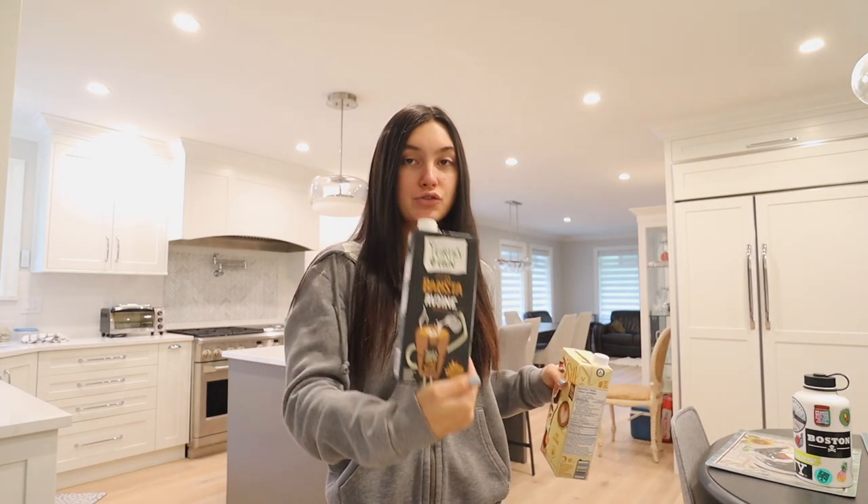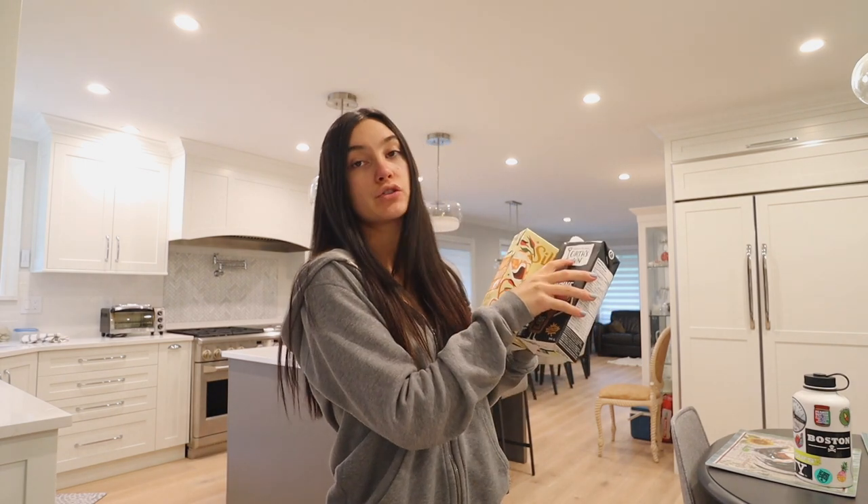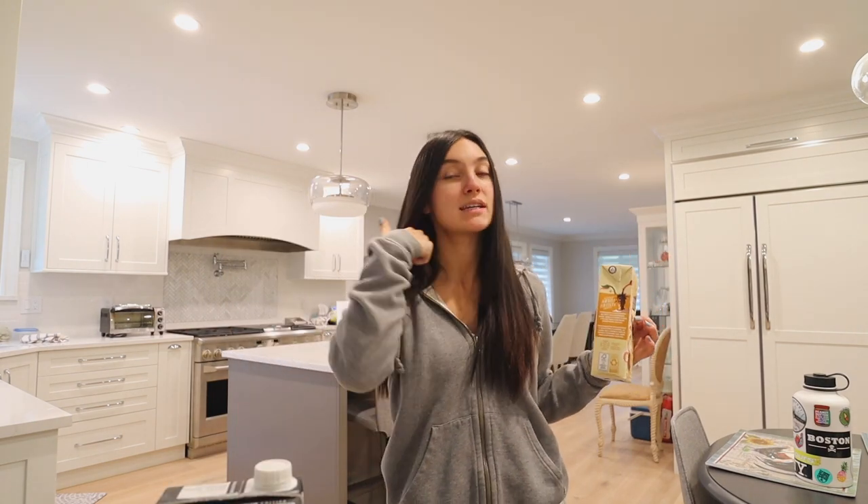I'm back in the coffee corner for a very exciting reason. Yesterday at the grocery store I was getting barista's oat milk and I saw a new one. This is the one I usually buy — my holy grail. And this is the new one from the brand Earth's Own, and this one is from Silk. They were the exact same price, so we're gonna see which brand is better — a little competition. I'm gonna taste them both alone and then make my coffee with the new one.